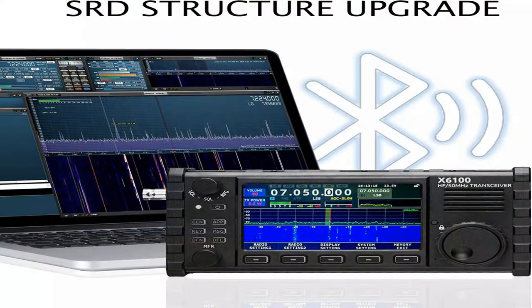The X6100 is a great choice for ham radio operators who want a powerful and versatile HF transceiver that is also portable and easy to use. It is also a good choice for those who are interested in exploring the world of SDRs.